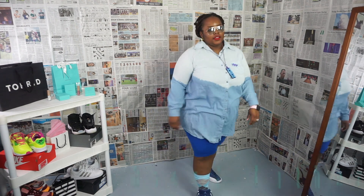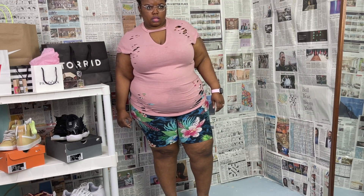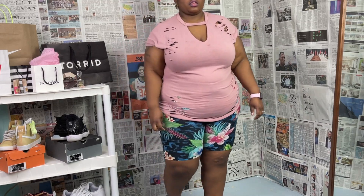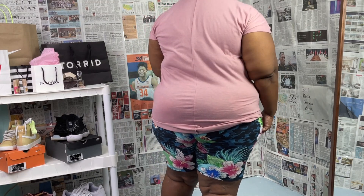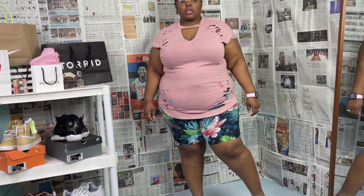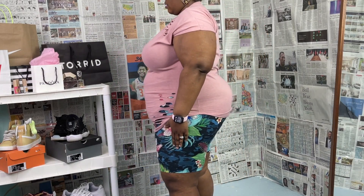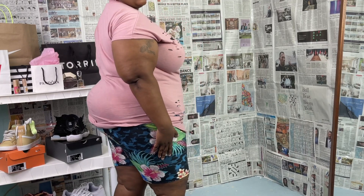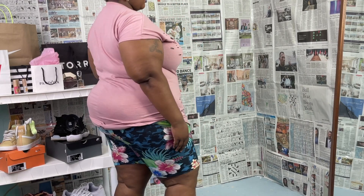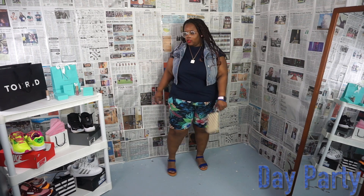The next biker shorts are the camo and floral print biker shorts. I was in love when I first saw these because floral print is my top favorite pattern, and camo is definitely rising in my favorite patterns too. To mix those two and have them not overpower each other — I had to have these shorts. This is probably my favorite print of all the biker shorts in this haul. I paired these shorts with a plain navy blue shirt because the shorts speak for themselves.